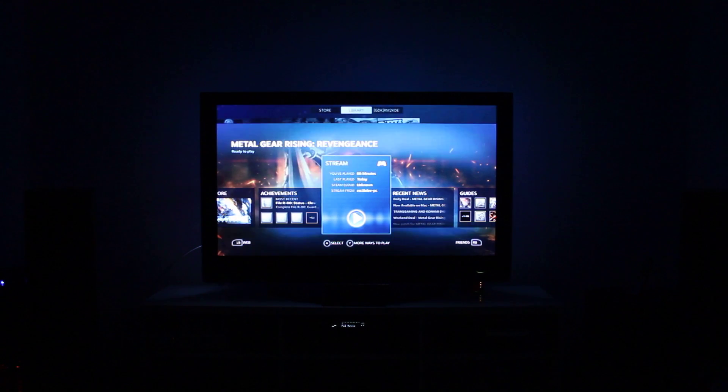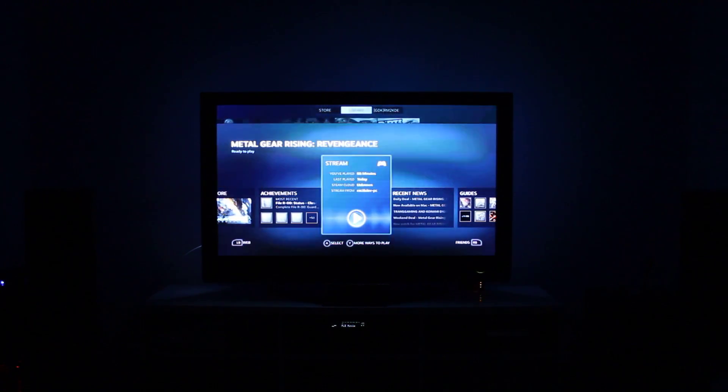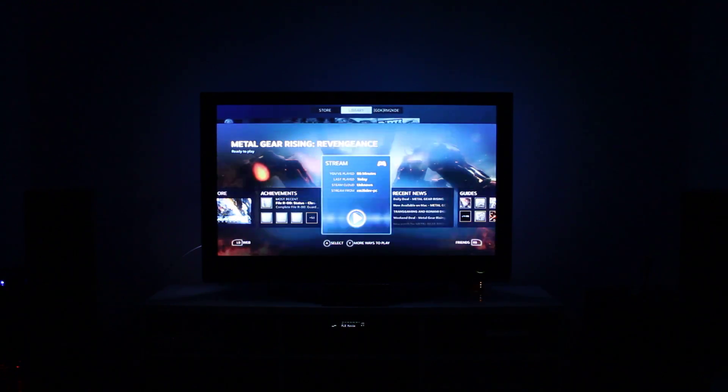It's got a Core i7 4770K overclocked to I think 4.1 or 4.2 gigahertz — I can't remember, it's been ages since I did it. It's got 32 gig of RAM and an Nvidia GTX 980 in it.